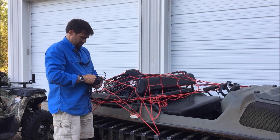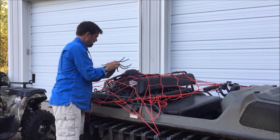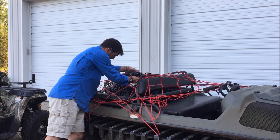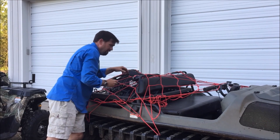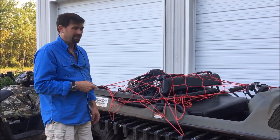Here we go. Make sure it's turned on. What I can do is then lock it — leave it like that, pull out the fancy remote, and I just locked it.